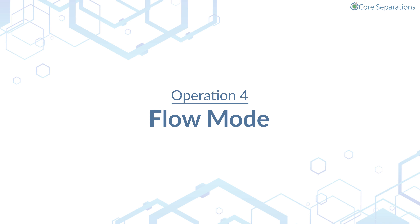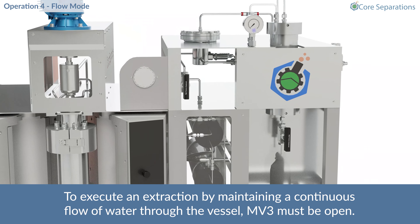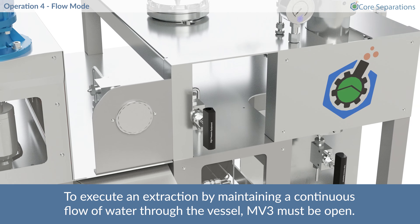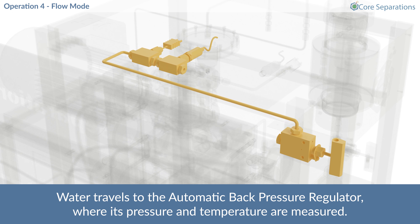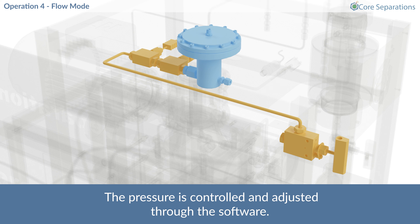Operation 4 – Flow Mode. To execute an extraction by maintaining a continuous flow of water through the vessel, MV3 must be open. Water travels to the automatic back pressure regulator, where its pressure and temperature are measured. The pressure is controlled and adjusted through the software.